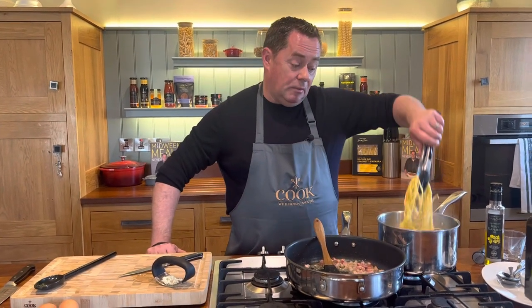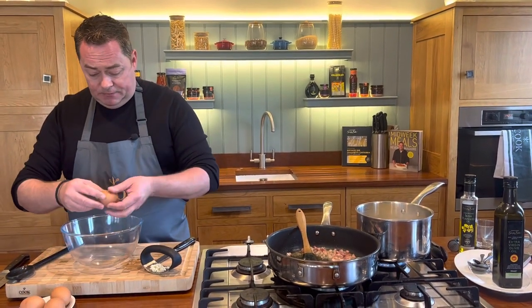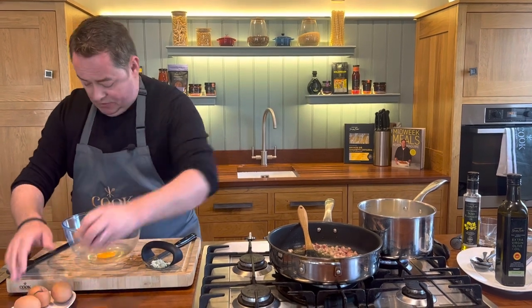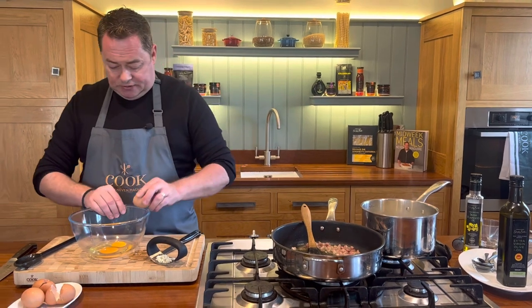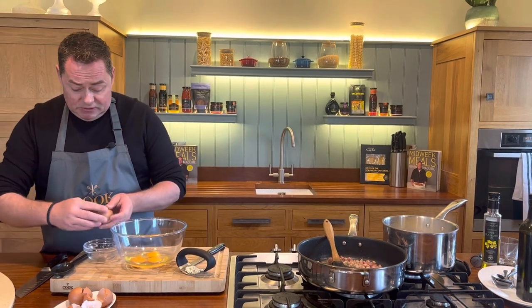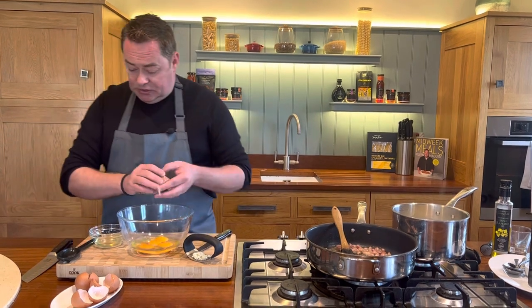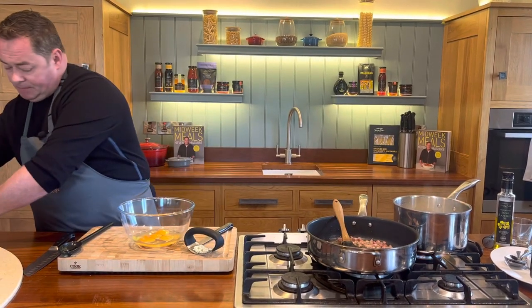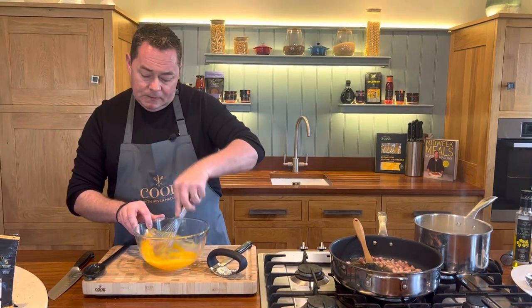Cook the pasta until al dente so it has a little bit of a bite. We're going to keep some of the pasta water because we're going to add it to the eggs. I'm using three full eggs and one egg yolk. That's going to coat and enrich the sauce. The key is not to overcook it or you'll end up with scrambled eggs. The egg yolk is important because it gives a lovely richness to the sauce.